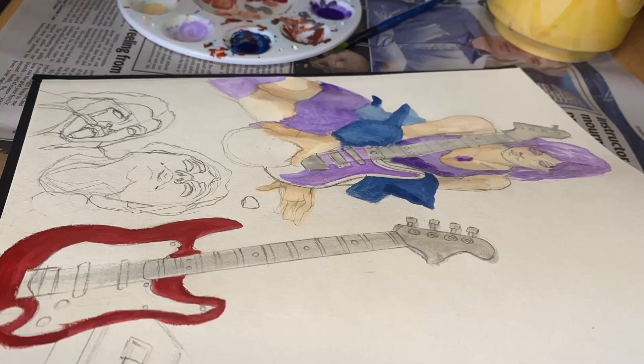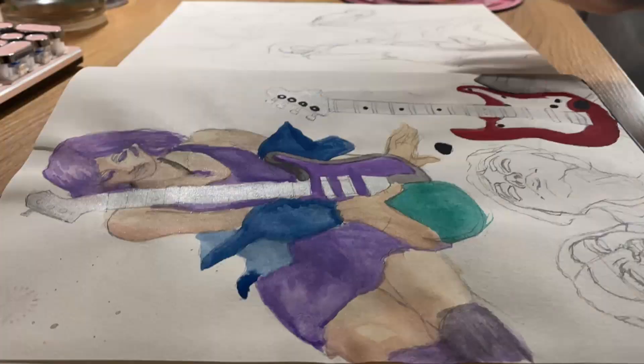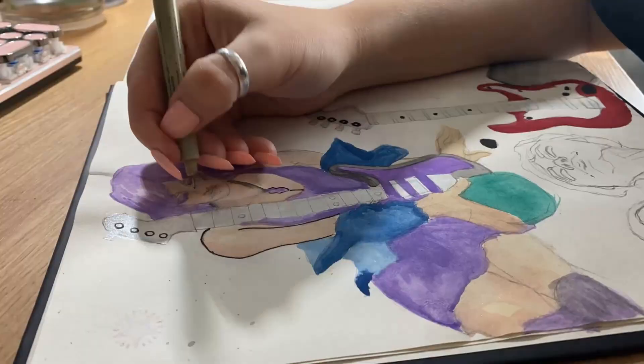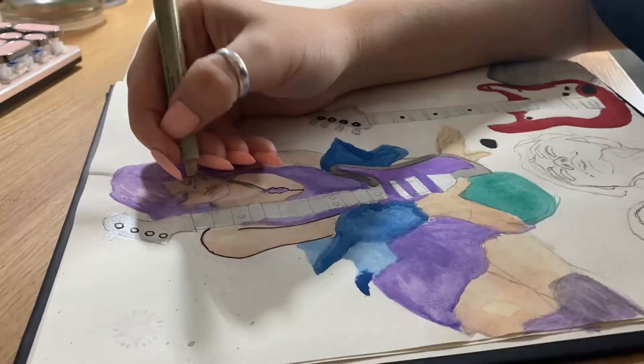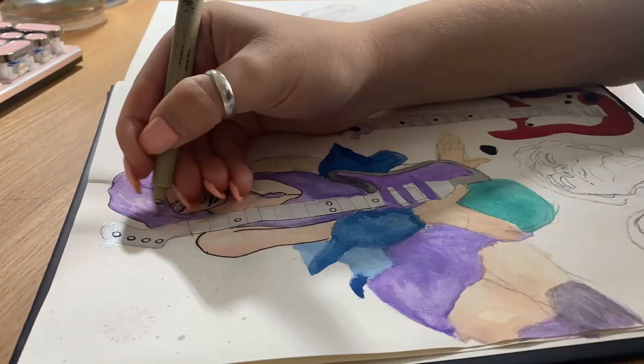I didn't include the colour swatching in this video because I thought it would make it incredibly long. I did it towards mid-January, so I will include some footage of me colour swatching and then drawing on top of the colour swatches to make it more interesting. You can see those in the mid-January art diaries that will be coming to YouTube in the near future.